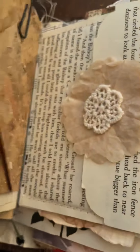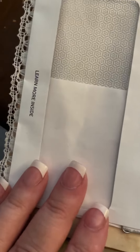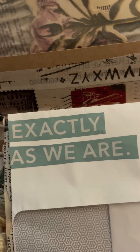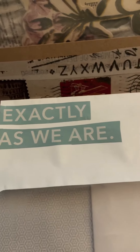I decided to take a junk mail envelope that said 'learn more inside,' and a phrase cut out of a magazine. I thought that really illustrates being stripped back.